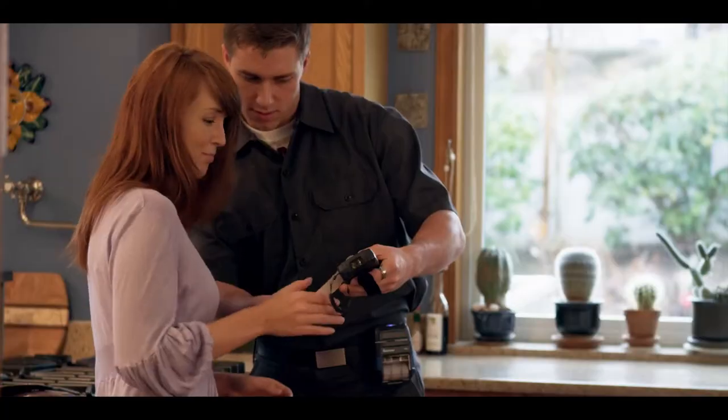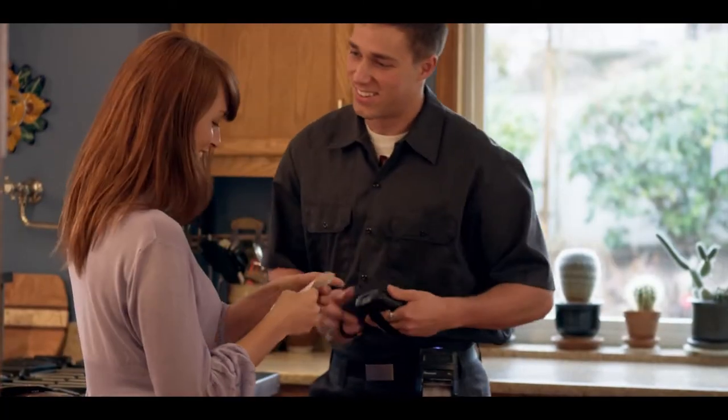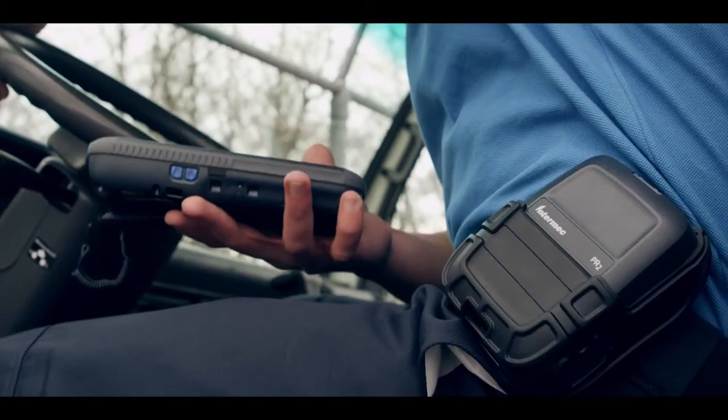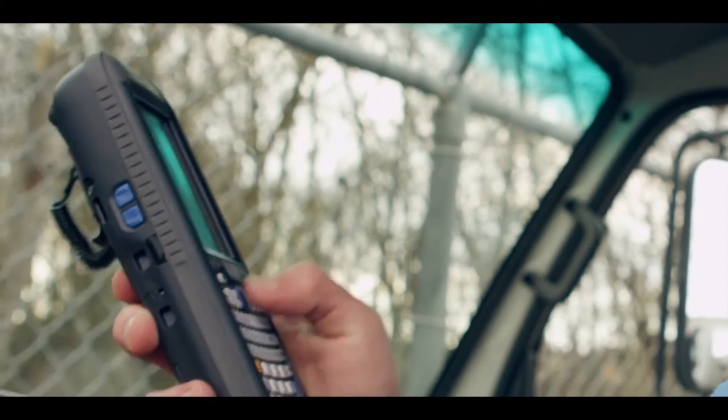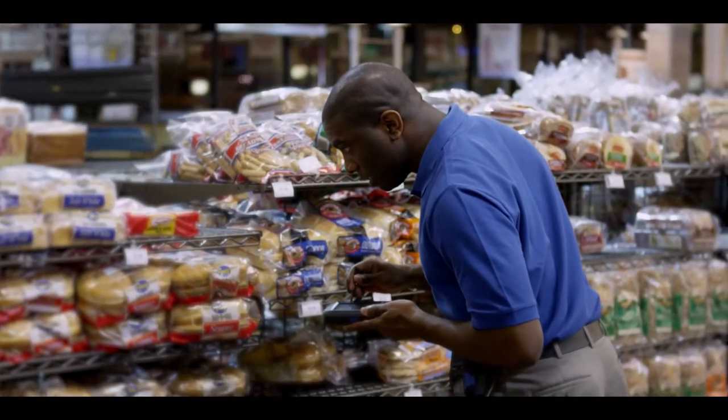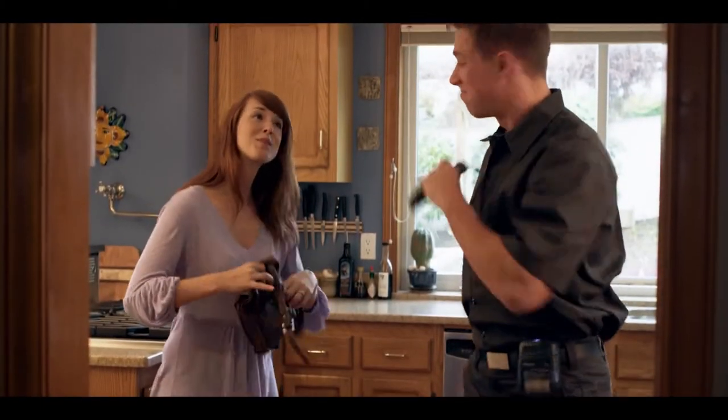Fitting everything you need into a printer of this size is simply remarkable — it wasn't even possible a few years ago. The comfort, the interface, the connectivity, the security. All of this is designed to keep your workers productive and your customers happy.